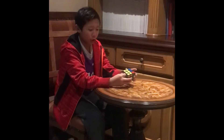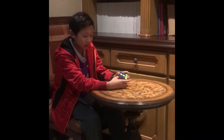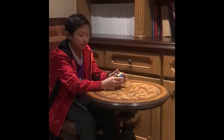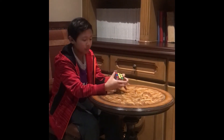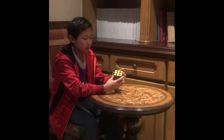Do the lefty algorithm first, then the righty algorithm once. Then do the lefty algorithm five times. Then do the righty algorithm five times. And the cube should be solved.